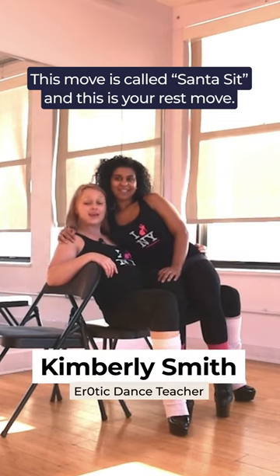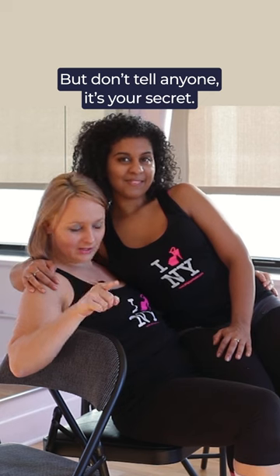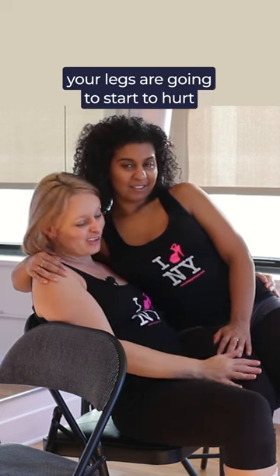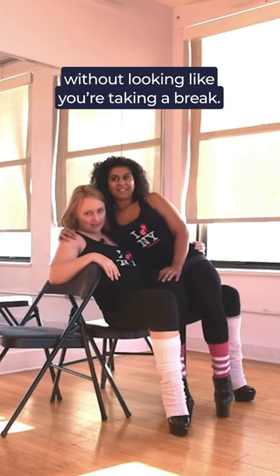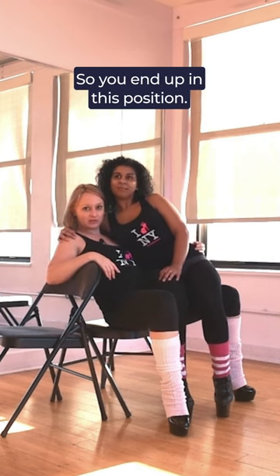This move is called Santa Sit, and this is your rest move — but don't tell anyone, it's your secret. When you're doing any kind of grinding, your legs are going to start to hurt, and you want to be able to take a break without looking like you're taking a break, so you end up in this position.